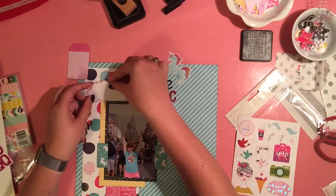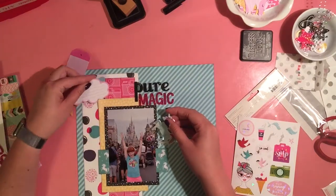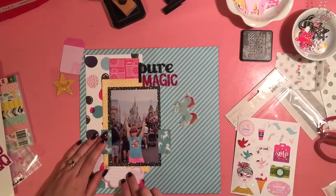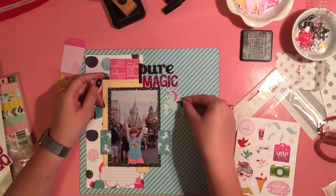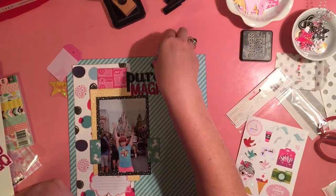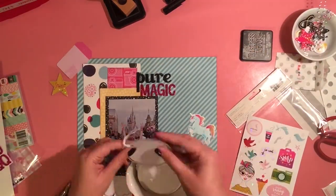Now, that unicorn — I said I absolutely have to use this right away or my daughter's going to steal it. She didn't know I got the unicorn in my kit, and it wasn't until I showed her this page that she even knew I had it. She's like, 'that is the coolest unicorn.' I think the unicorn looks perfect up there by the Pure Magic, but it's too tall. Dang it — so I have to figure out another way to make it work.